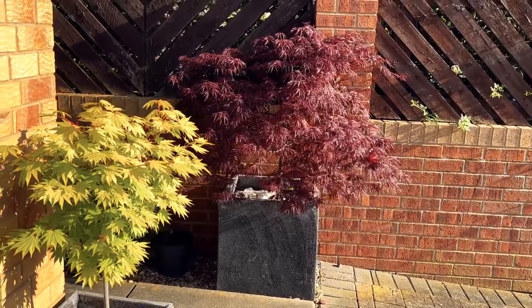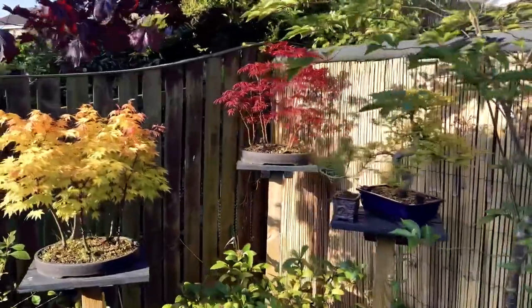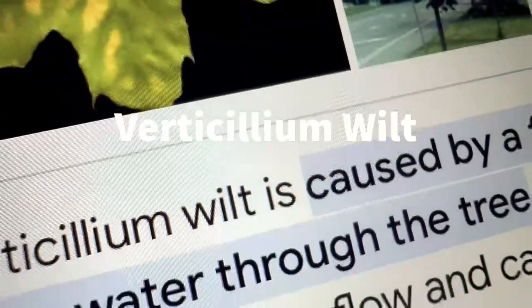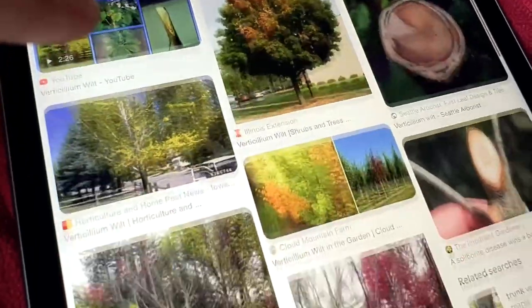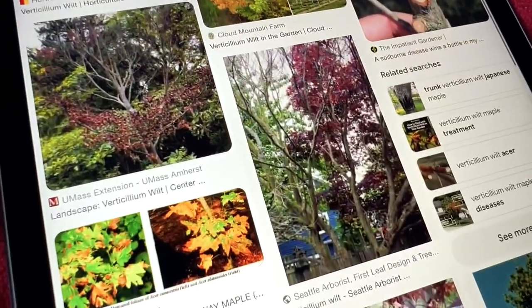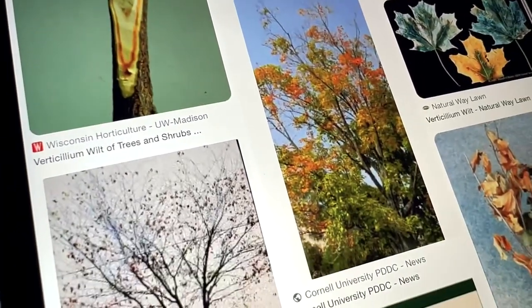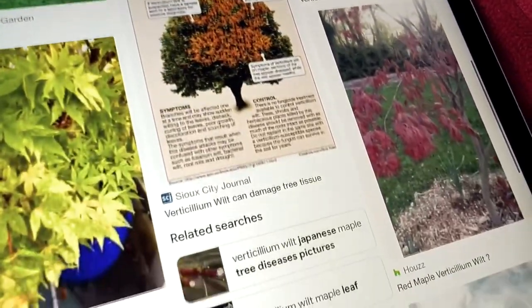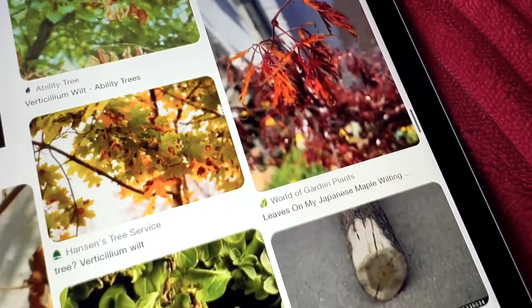Japanese maples are susceptible to various diseases and pests. One fungal disease can cause wilting, yellowing and browning leaves, as well as branch dieback and eventual death of the tree. The fungus can persist in soil for many years, so prevention is the best strategy. Avoid planting Japanese maples in soil where other susceptible plants have grown, and make sure the soil is well drained. Fungicides are not usually effective against this disease. Avoid over-watering your bonsai, as they will be more susceptible to this disease.